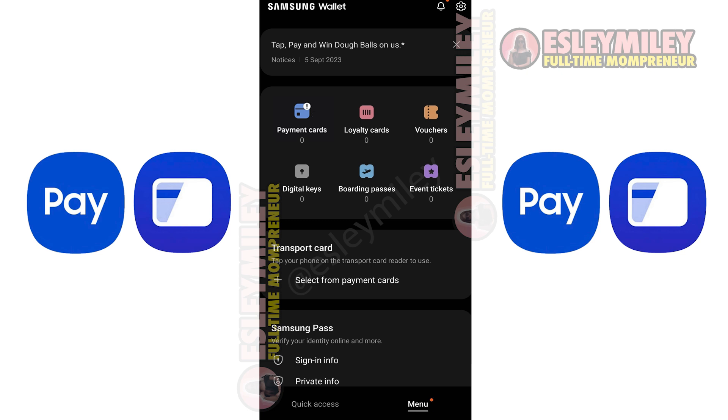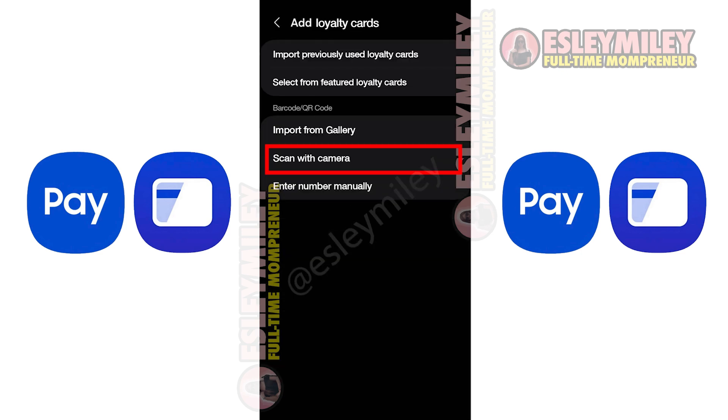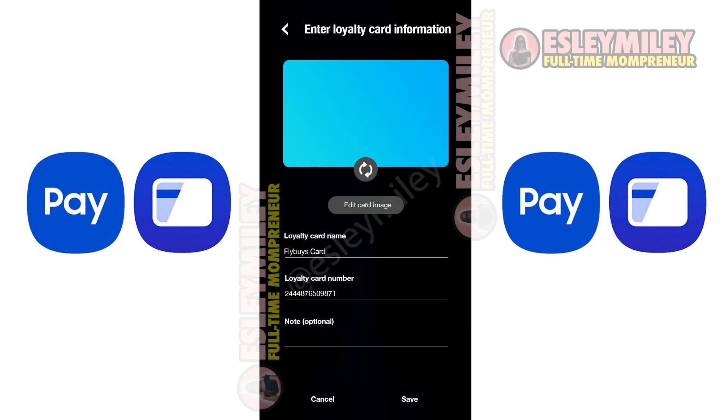You can add loyalty cards, vouchers, digital keys, or boarding passes. To add a loyalty card, click Loyalty Card here. Tap plus, choose the camera option, and scan the barcode. Edit the details of the card, then click Save.